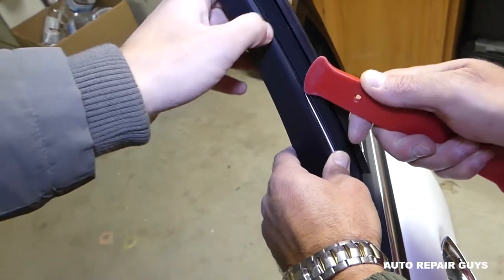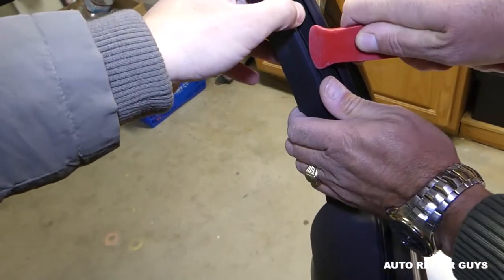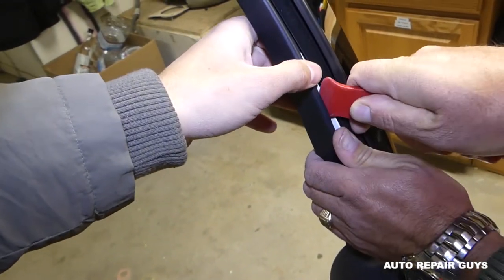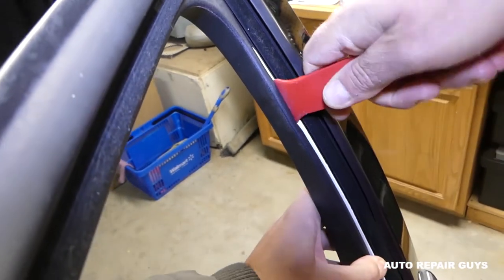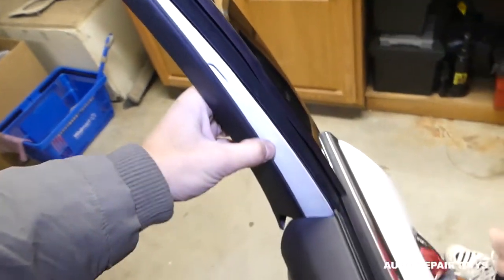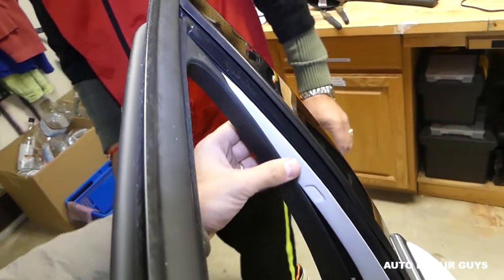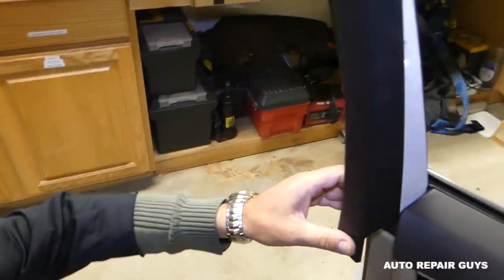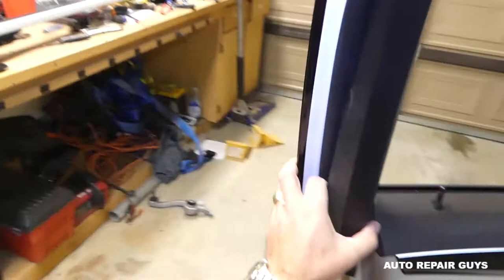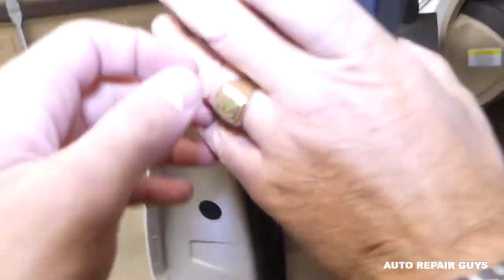Come on this side and gently pry this trim piece open, go up a little bit and it's going to come out. You don't need to remove the whole trim — it has no clips, it just sits right here. Be extremely careful in that area.